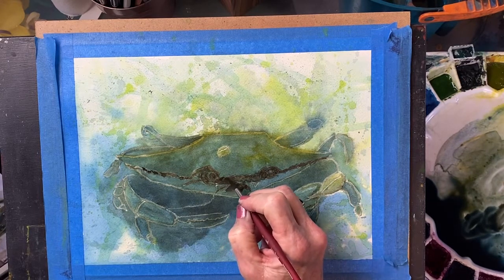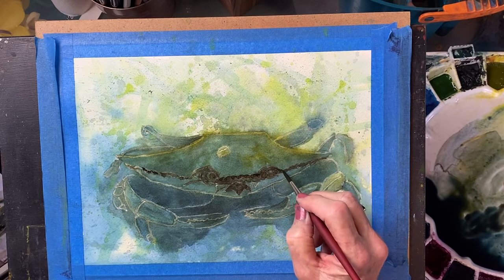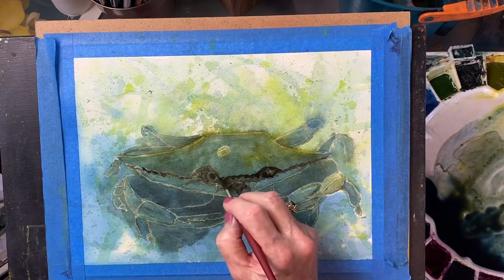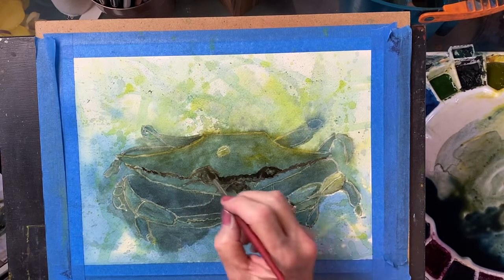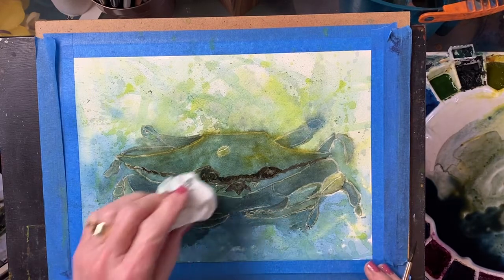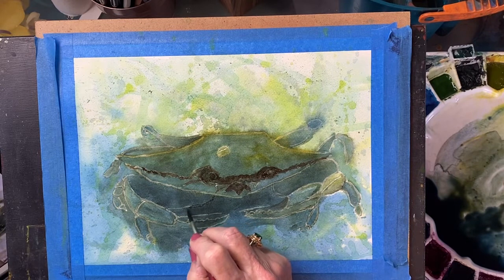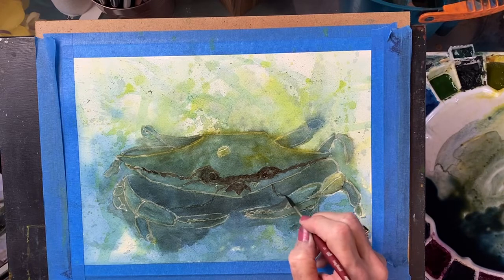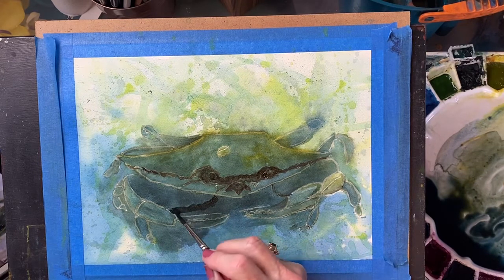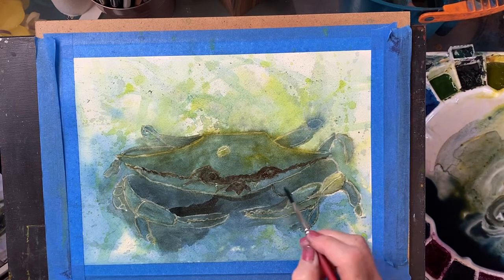Let's make this a little jaggedier — just right where his shell is and where his eyes are, make that a little darker. Keeping it soft. And I'm just softening this line again in here because it's very harsh. Making the shadow darker.